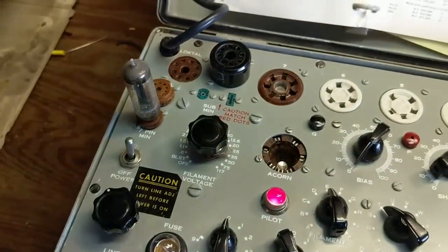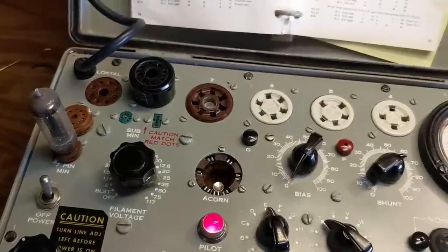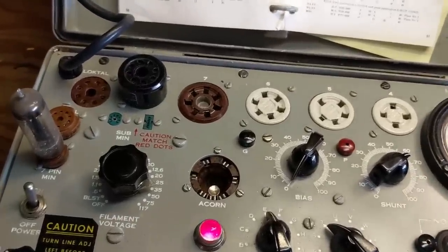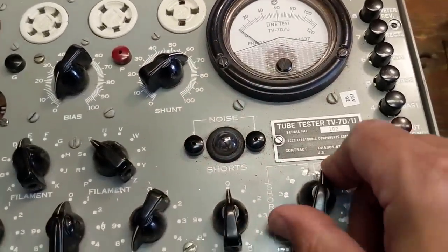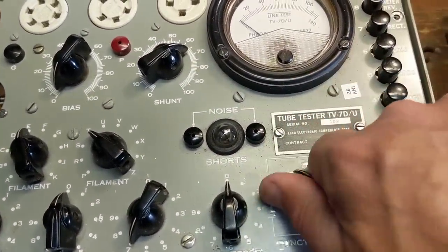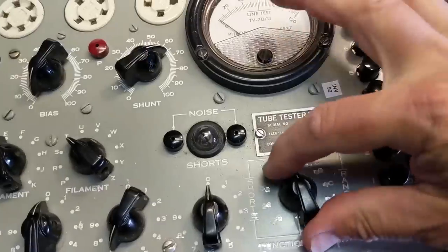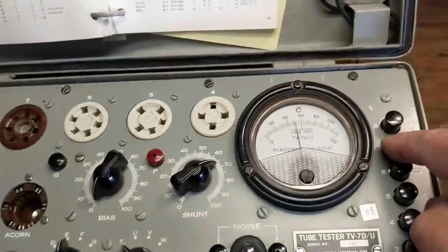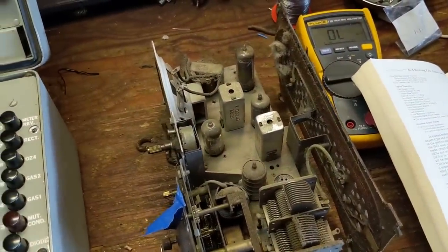I made double sure my settings were right — 35W4, ET 0 5 0 7 0, function switch A, position seven — and it's still dead. Luckily I have a whole bunch of other tubes I can test. 35W4s tend to go bad somewhat frequently because they are beat up pretty hard. I'll also test for shorts. This replacement appears to have no shorts — it's a good tube.